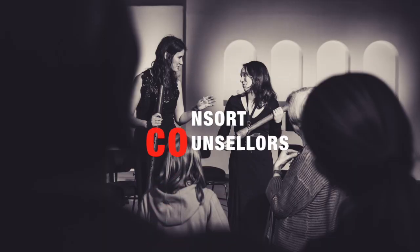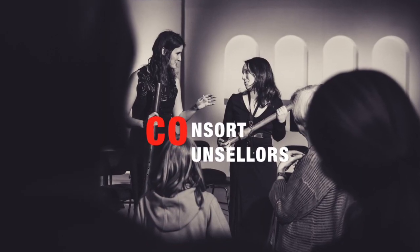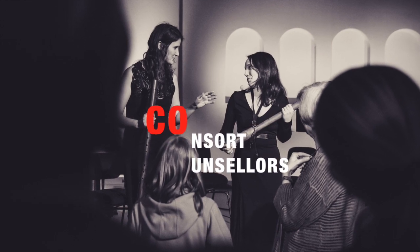Maria-sensei and Hester-sensei are the consort counsellors! Today we will speak about alternative fingerings.